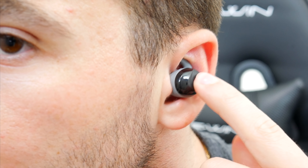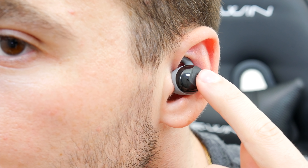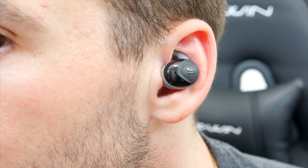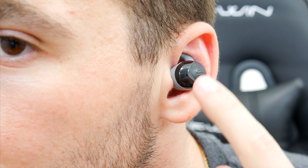My only gripe, as with most wireless earbuds like these, is having the dedicated button that you have to hard press on the earbuds. It can definitely be a bit harsh compared to touch controls since you're pressing down on your ear quite a bit. But beyond that, wearing these is a very enjoyable and comfortable experience.